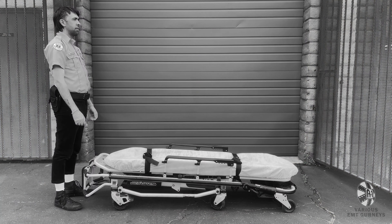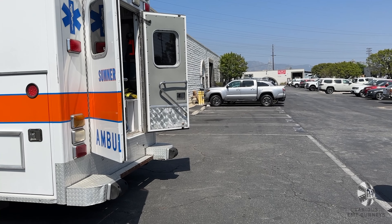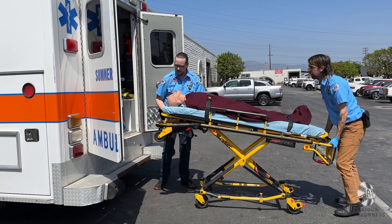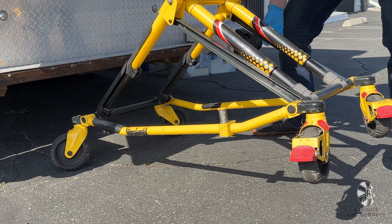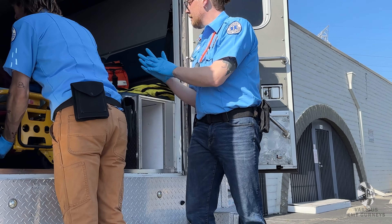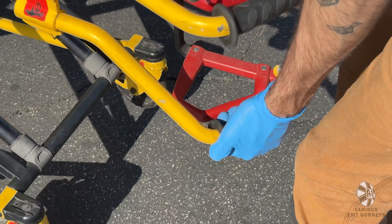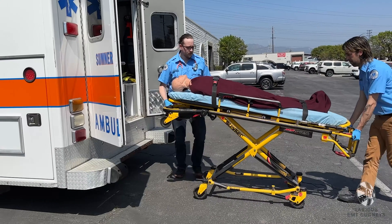Do not pull the lever if the folded gurney is fully tilted, or the undercarriage will fall suddenly. To load into an ambulance, push the head end towards the opening, making sure that the gurney is at its highest position. Push the loading wheels inside and have the person at the foot end lift and pull the release lever. The other person will lift the transport wheels and then help push the gurney into the ambulance. To unload, reverse this process. Hold the lever and have the second operator lower the undercarriage. Release the lever to lock the legs into place. Some ambulances have a safety catch, so make sure to raise the safety bar on the gurney before unloading.